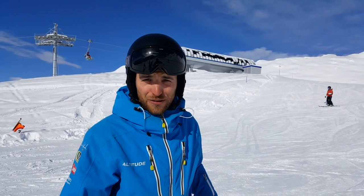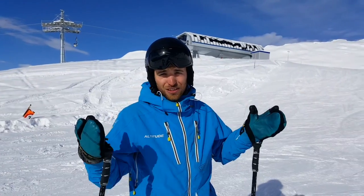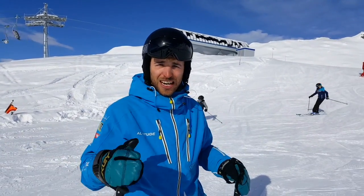If you end up on terrain that's slightly too steep for you, this can really affect your confidence. You'll end up backseat, which means you won't be able to finish off your turns, so really just try and stay on nice shallow pitches.